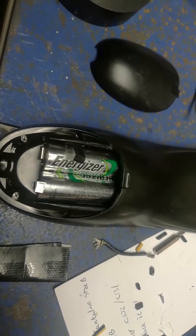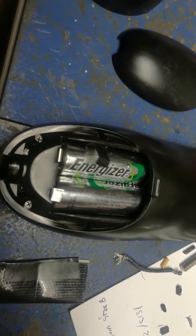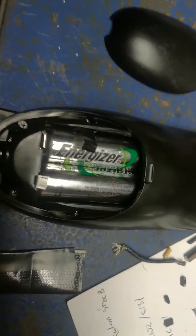However, I found that there might be loose connections. Because I charged the batteries and they were fine — they were showing 1.2 volts each — so I figured maybe there's a weak connection.